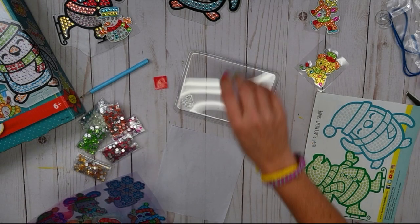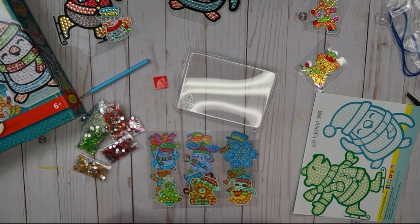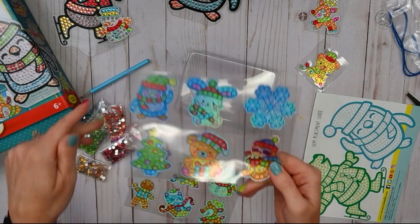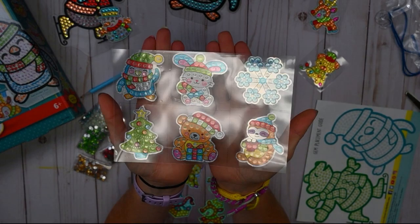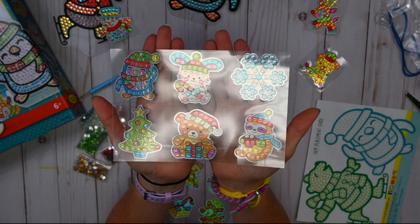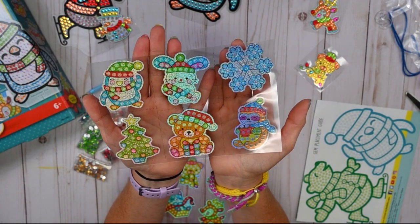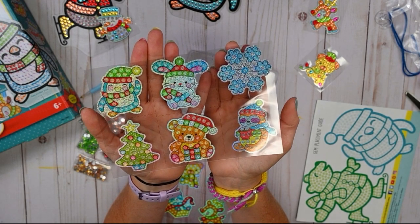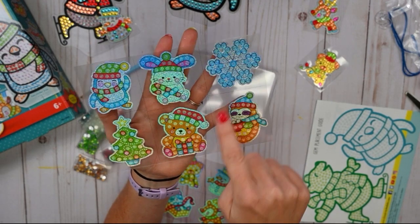My first question to you — a vote box is going to pop up on your screen so you can let me know what you think. Which sticker should we decorate first? You can choose either the penguin, the snowflake, or the Christmas tree. You'll have a couple of seconds to choose.